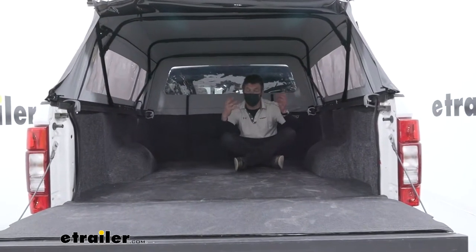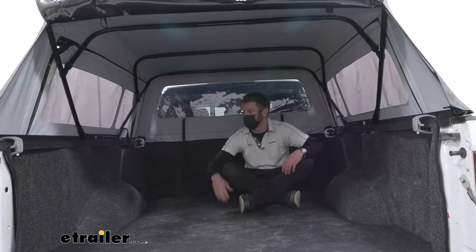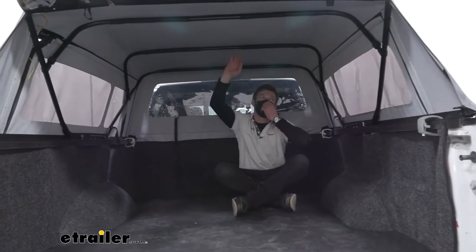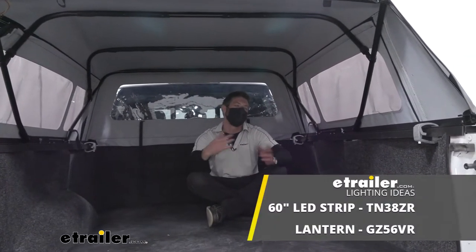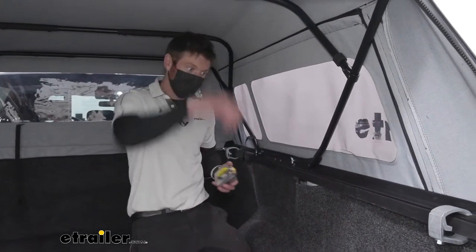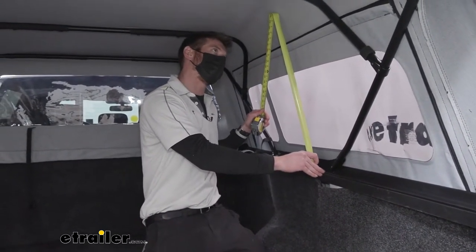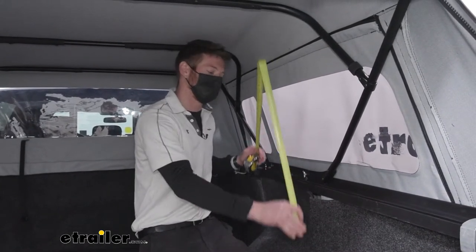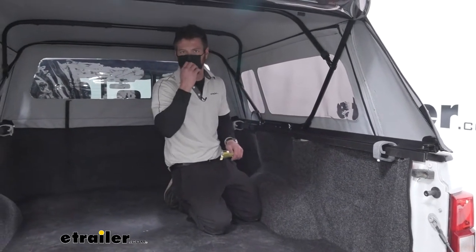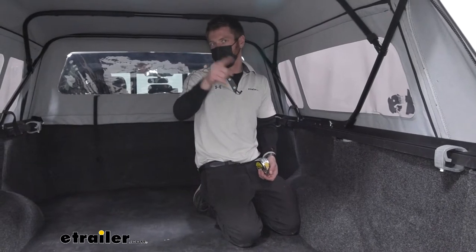I do like how on the inside of the canvas it's not black like the outside, because it kind of helps illuminate it in here. With our bed rug in here it makes it a little bit darker compared to just the white walls, so having the lighter canvas is nice — but I would probably get a couple lights in here. Comparing to a tonneau cover, we're adding a little over two feet from the top of the rails to the very top, which is pretty much more than doubling the capacity.